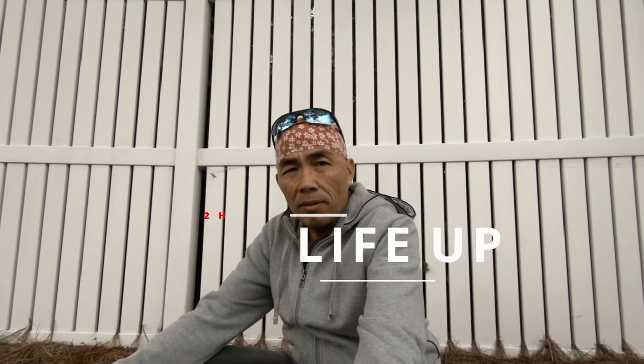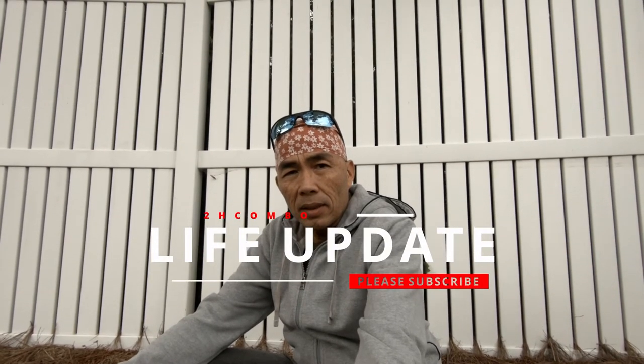Hello everyone and welcome to my channel 2-H Combo. I haven't really made a video for quite some time because I was going to move to Mexico, but because of the coronavirus I had to stay put, so I'm in Georgia right now and I don't think I'm going to go to Mexico anytime soon because of the current situation. I just want to make an update.